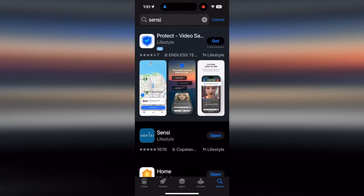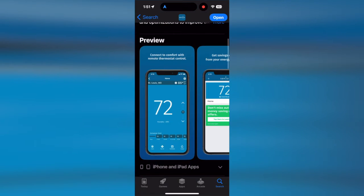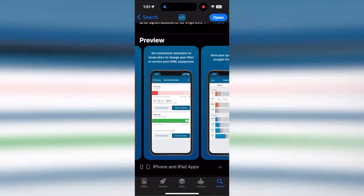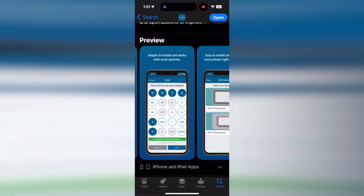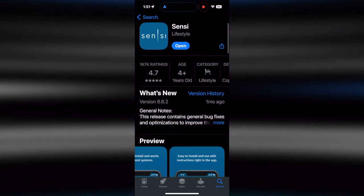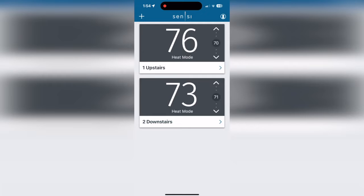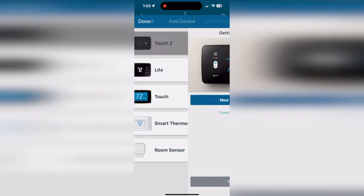You're going to need an Android or iOS device with Bluetooth enabled and the Sensei app installed, and have your email ready. Open the Sensei app on your device, create an account, and once your account is enabled, press the plus sign to add a thermostat. I'm installing the Touch 2 thermostat.